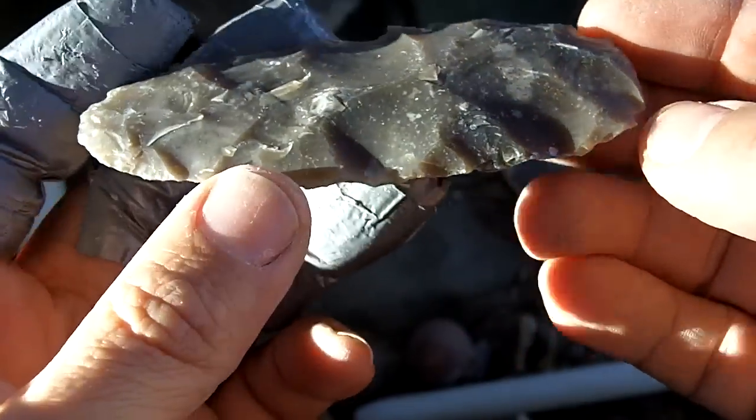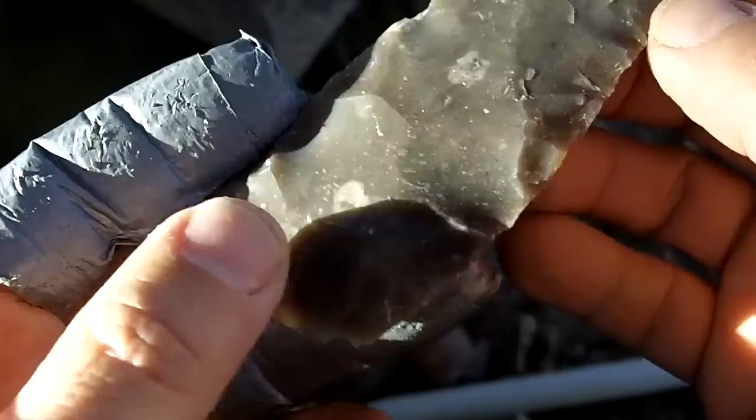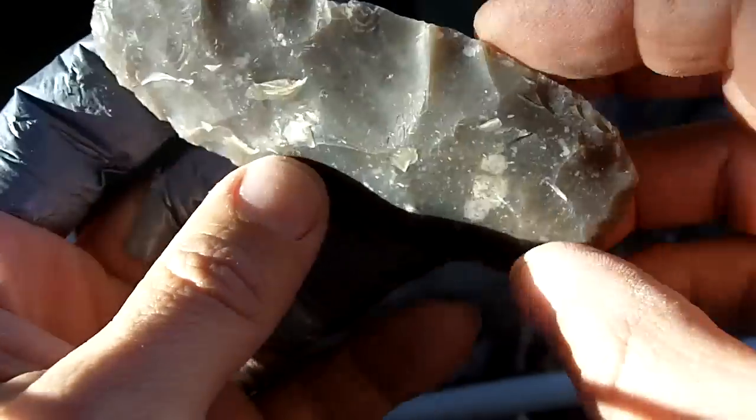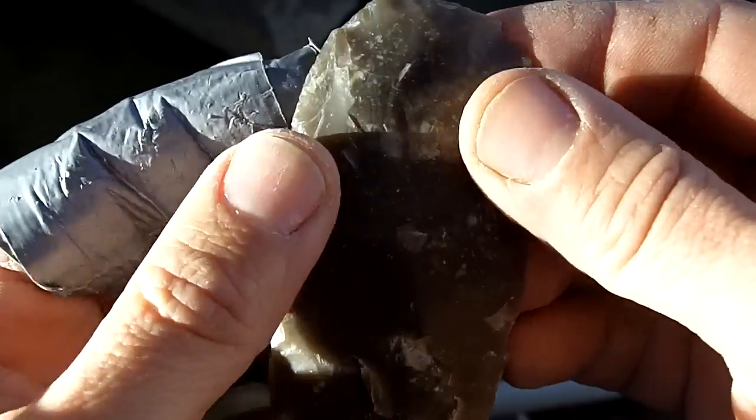It's going to be a preform with this next pass. So I'm going to grind it, address the edge, get rid of all that waviness, and then put some flutes in.